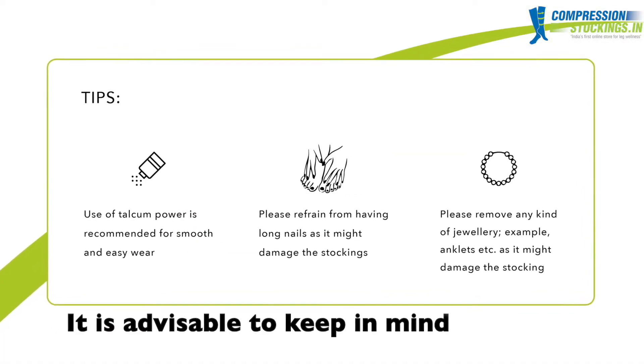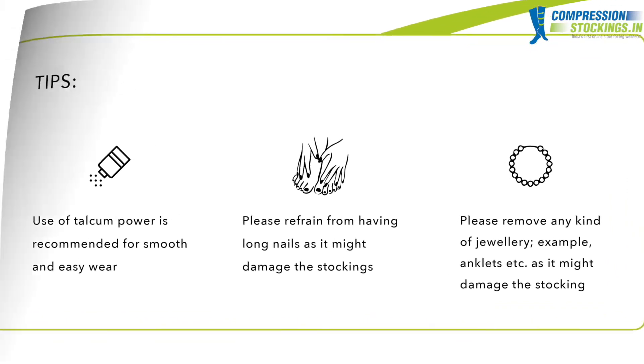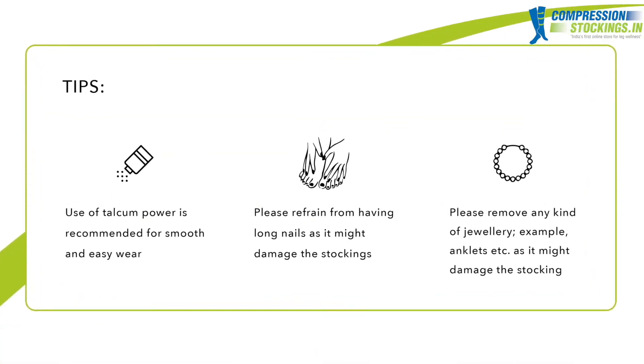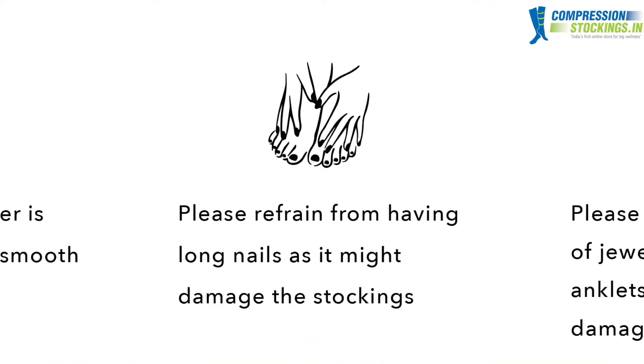It is advisable to keep in mind the following tips while wearing your compression stockings. Tip 1: Use of talcum powder is recommended for smooth and easy wear. Tip 2: Please refrain from wearing your stockings with long finger and toenails as they might damage the stockings.